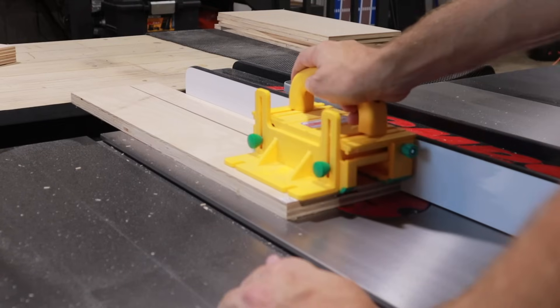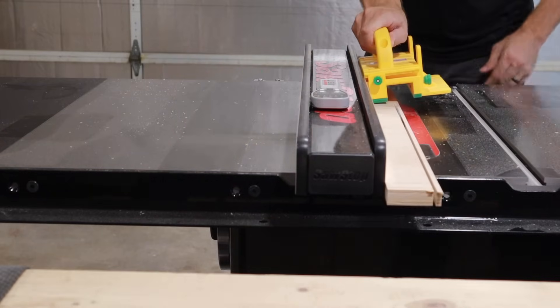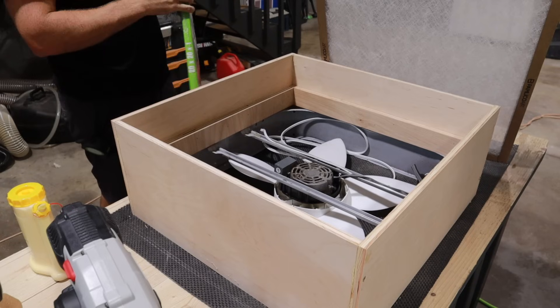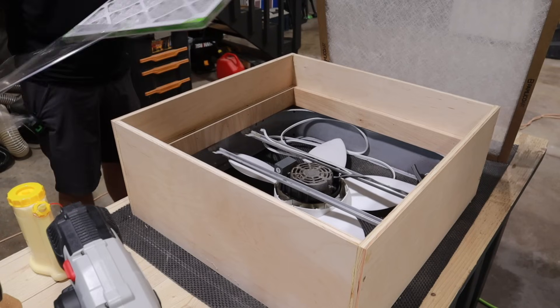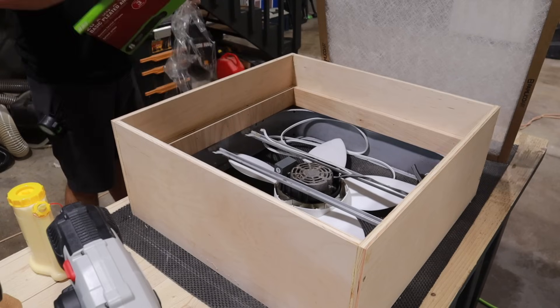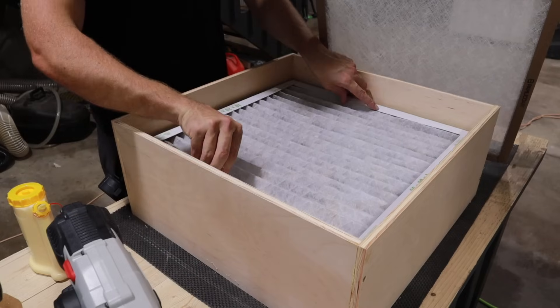Here I'm cutting strips that will create a gap between the fan and the filters. You can see the strips installed here — that filter is going to sit right on top of those, creating about an inch and a half gap between the fan and the filter. For some unknown reason I have no footage of me installing those strips, but you get the idea.